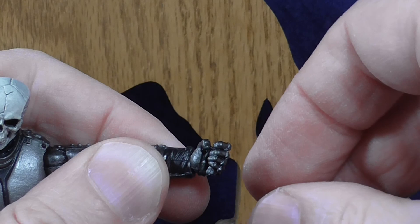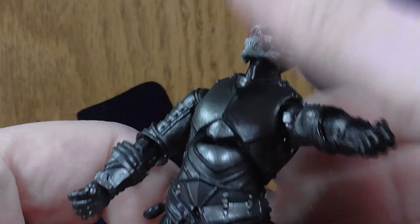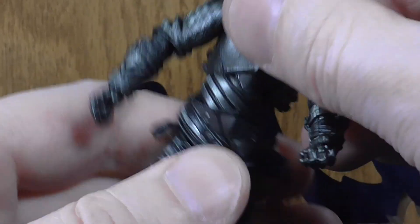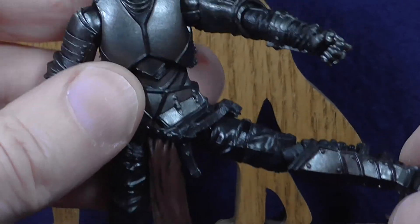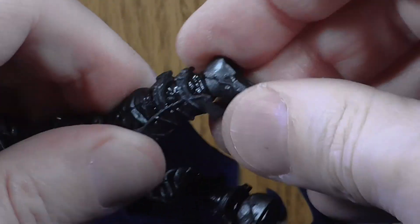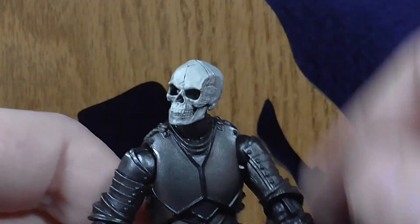These hands rock up and down, and he has a second pair of hands which rock in and out. The torso does rock side to side, bends back pretty far and forward a reasonable amount too, and then he does rotate fully. Legs raised to the side about 90 degrees and then forward also. He's got double jointed knees, and lastly the feet can move up and down slightly and then rotate all the way around. And that is it for his articulation.